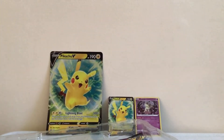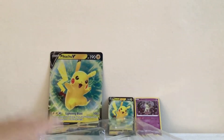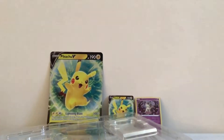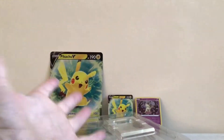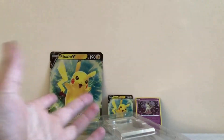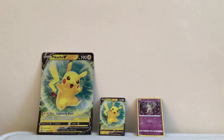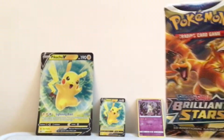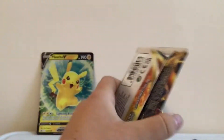Okay guys, now we're going to open up the packs. Here's all the packs — they're all right here. We have a code card. I'm going to get rid of all this trash and put it in the recycling. Okay, there's no more plastic anymore, so let's get into the packs.